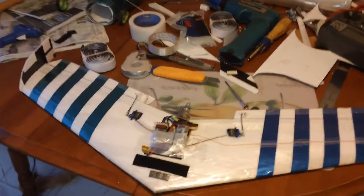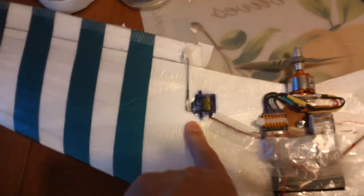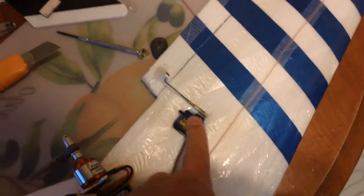I made a few changes along the way here. I took those little servos out — I ended up stripping them, they just weren't strong enough. I put in 9 gram Tower Pro servos, just hot glued them in.